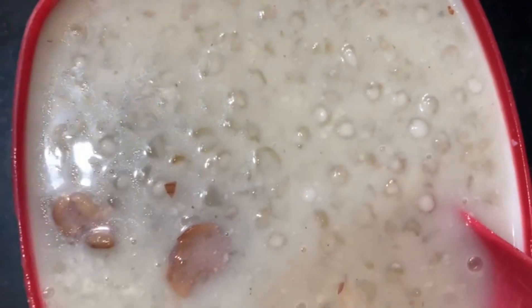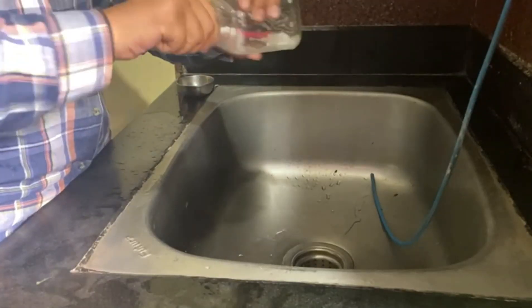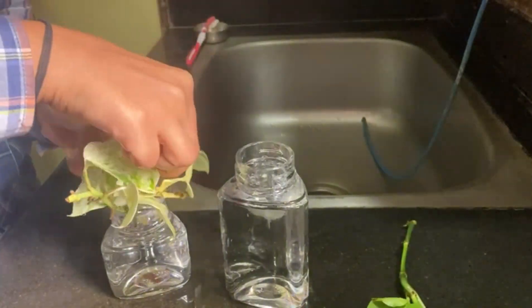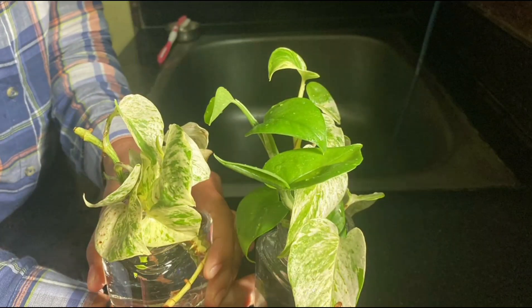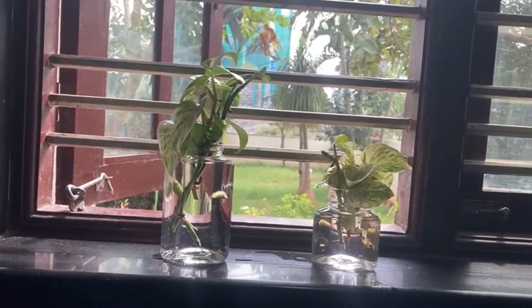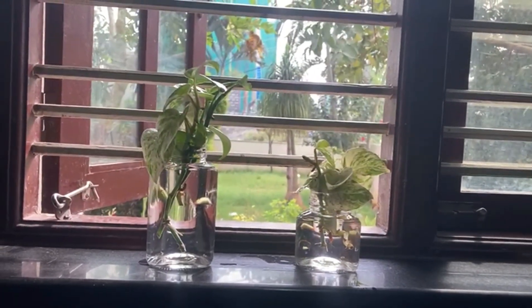I'm going to take the same time. I have cleaned the bottle and washed it with the toothbrush. I will clean the bottle and wash it with the toothbrush. Please like and subscribe to the channel and share it with you.